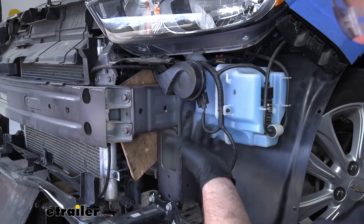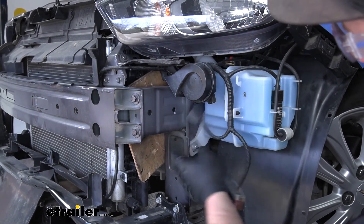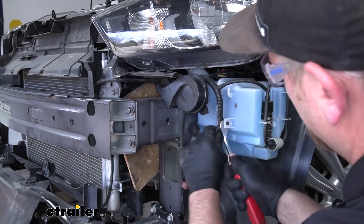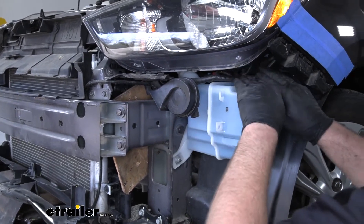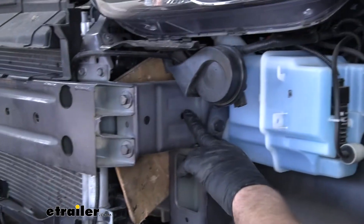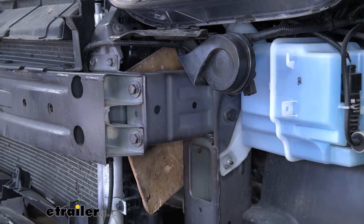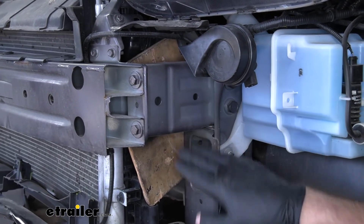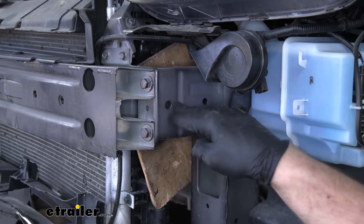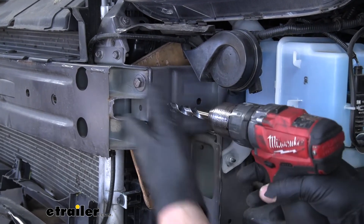Over here on the driver's side I'm going to unplug our horn — push down on the center of that plug and disconnect it. This wiring is also attached to our washer fluid reservoir, so I'm going to separate it from that as well and just tuck it up out of the way. The reason being, it'll give us a little more space because we're going to need to enlarge these two holes here in our frame rail — we'll need to go through both sides. To be safe, I actually took a piece of wood and put it behind there so that if I go completely through it'll hit the wood and I'll know to stop. I'll grab my half inch drill bit and go completely through our frame.